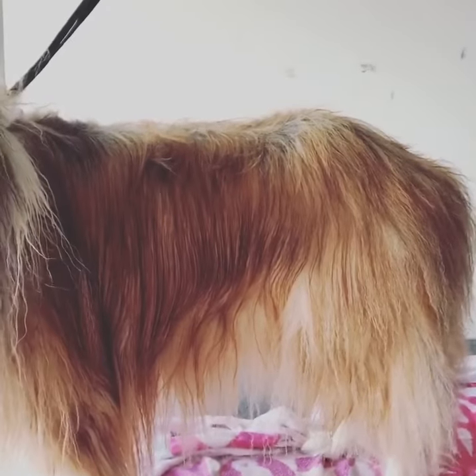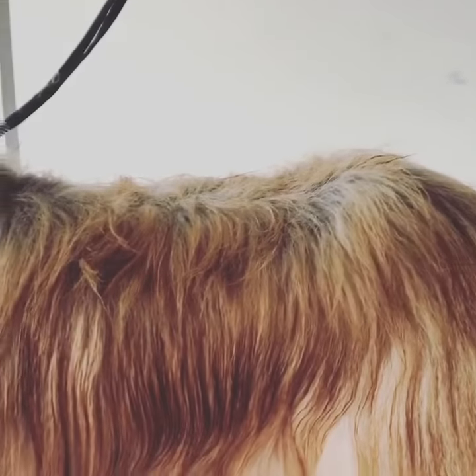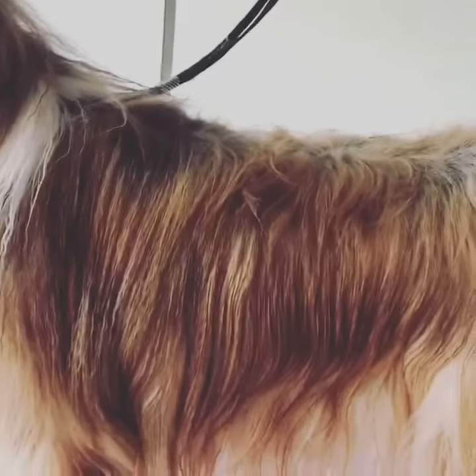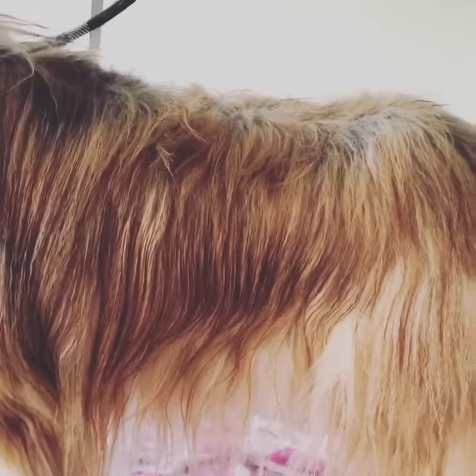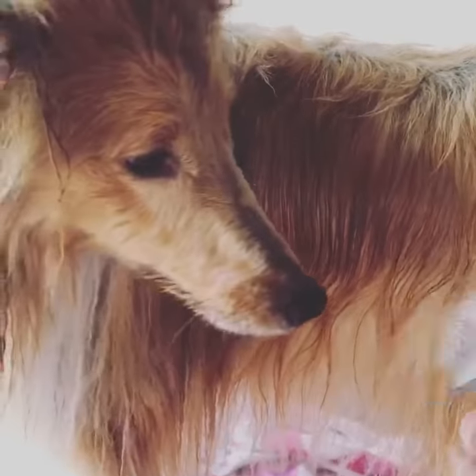Say hi Isla. I've got a tip for you guys: when you've got a double coated breed and you're washing them, when they're shampooed, use your slicker brush while they've got the shampoo on. Then once you've rinsed the shampoo and they're still really wet — I've just literally towel dried her — run the slicker brush all over the coat.